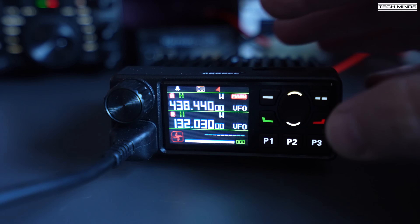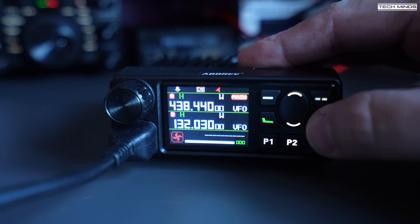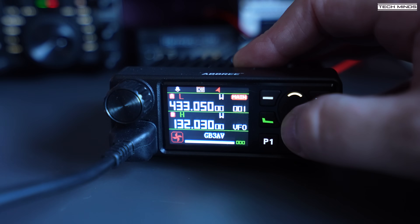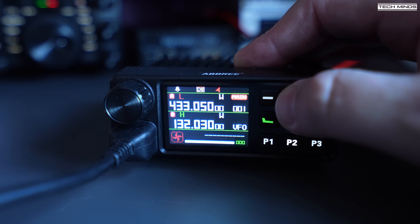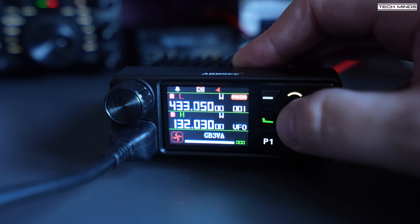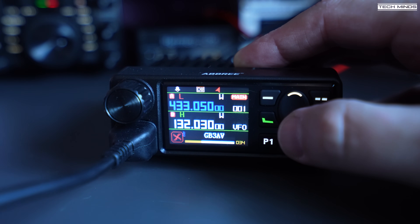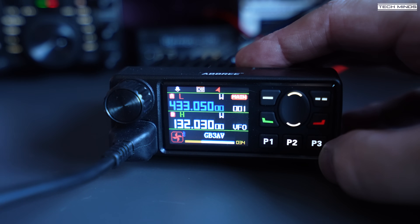Hi and welcome back to another TechMinds video. I recently released a video on this radio, the Ambry AR2520, which is a cool little dual band mobile radio. At the time of making that video, I did not have the programming software to hand, so in this video I'll briefly go through that software so you can program your radio.